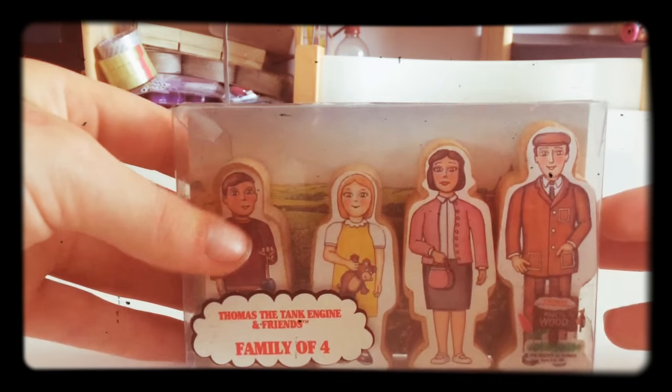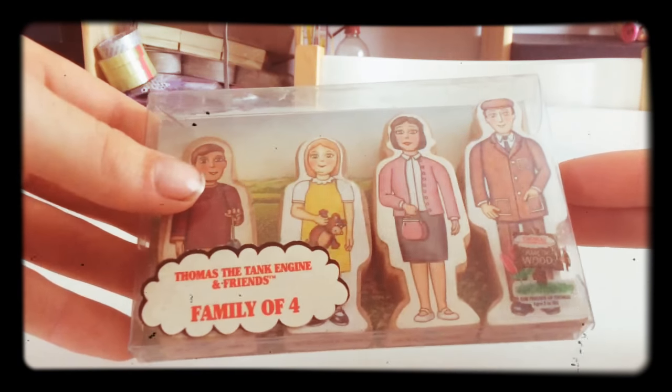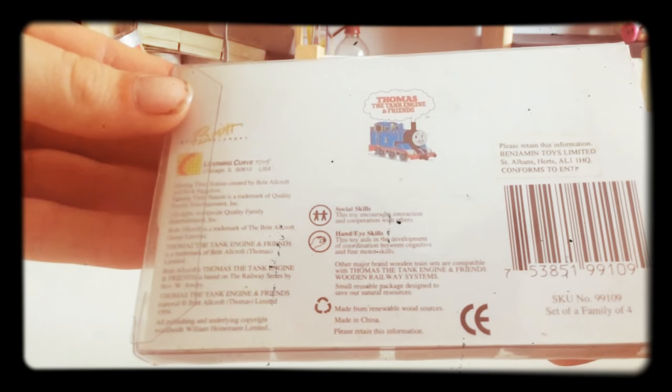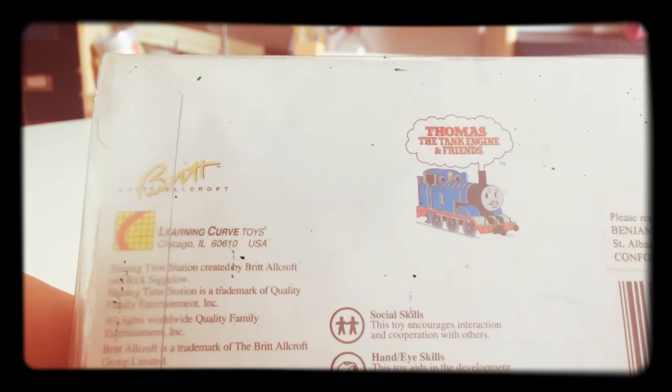But this is new packaging — it still has the stickers on, never been opened. It's lovely, they're all mint. I'll probably use these in a video at some point. Look at the back of the box, just the regular stuff. Oh, that old Thomas logo — I would miss you so.